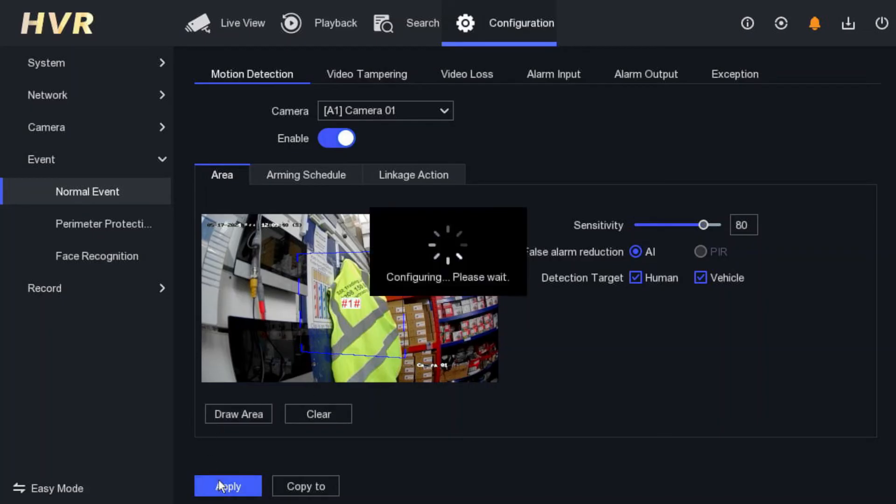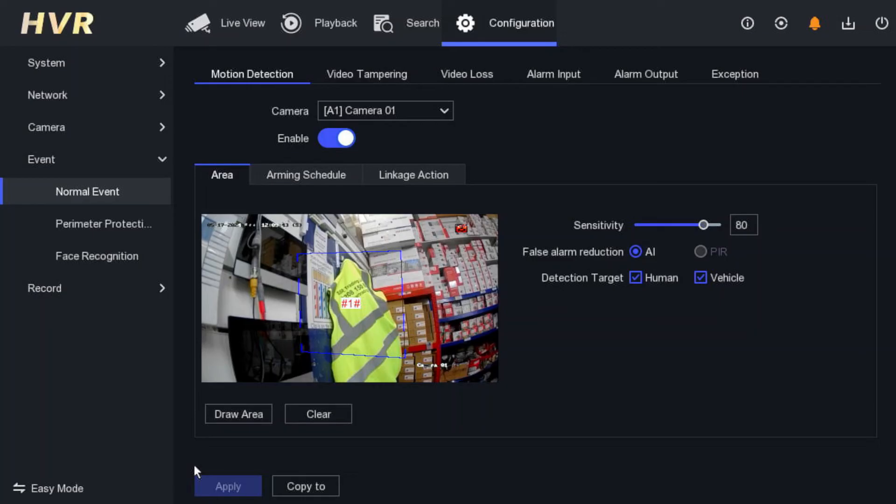You have to draw the area now. Draw the area and then apply. What will happen is your camera will work as a standard camera at night time with no light at all, but as soon as someone comes to that particular area the light will be on for a minute, giving you full color footage. I highly recommend that if you are spending more money for this hybrid option, go with the smart option — but you must select the camera and draw the area.